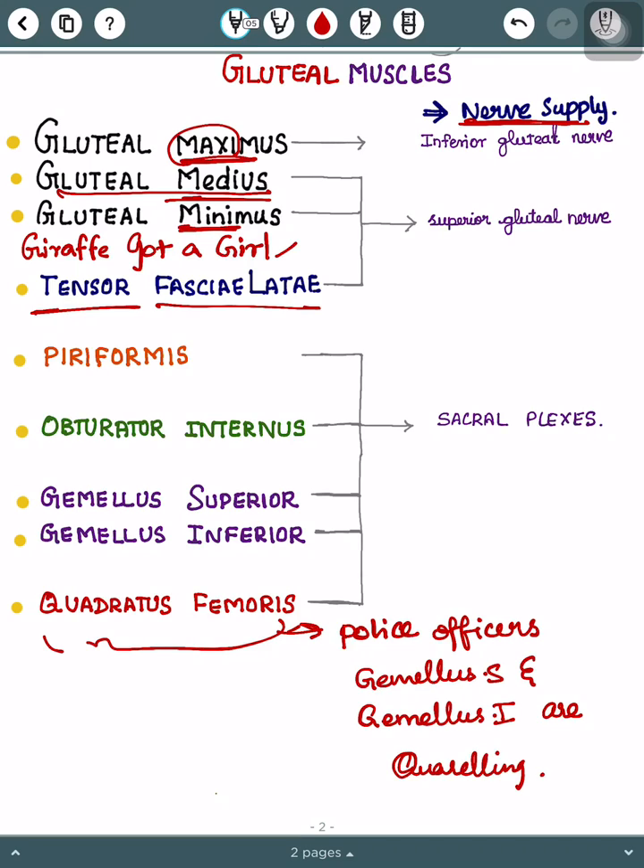Here, 'police' stands for piriformis, 'officers' for obturator internus, 'Gemellus S' and 'Gemellus I' for gemellus superior and gemellus inferior, and finally 'quarrelling' stands for quadratus femoris. In total, we study nine gluteal muscles.